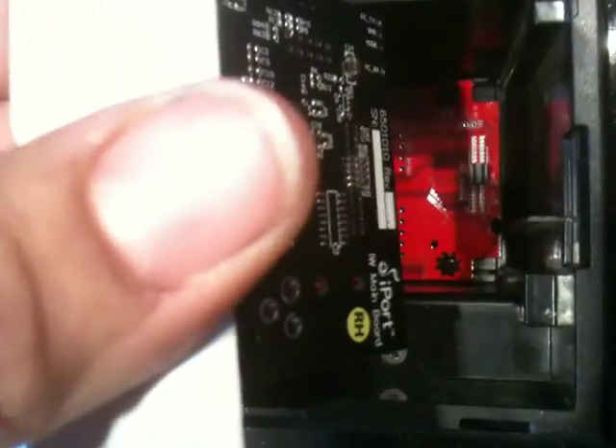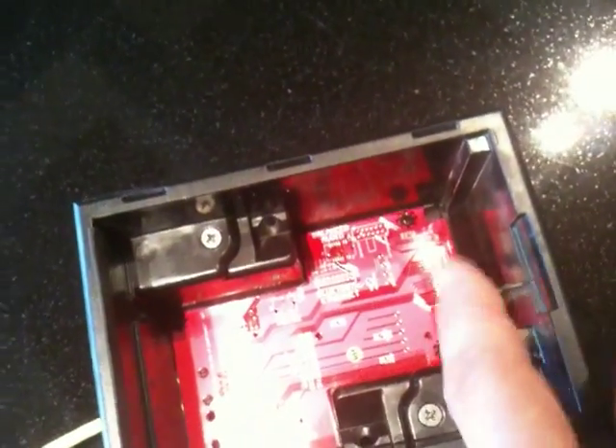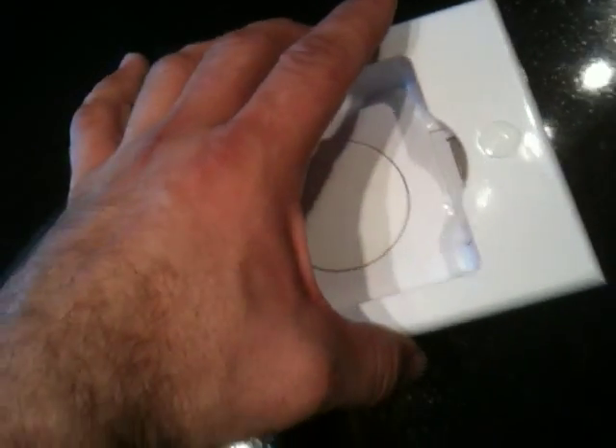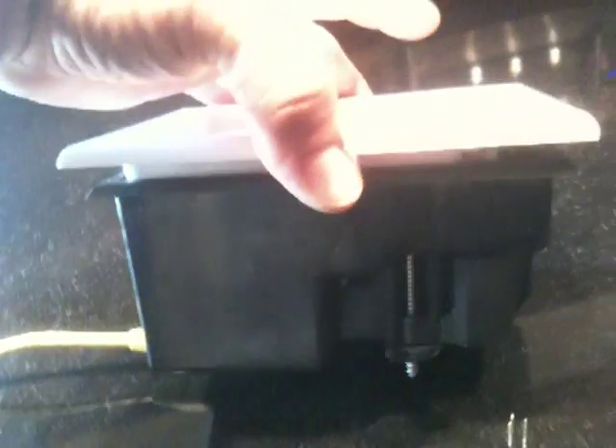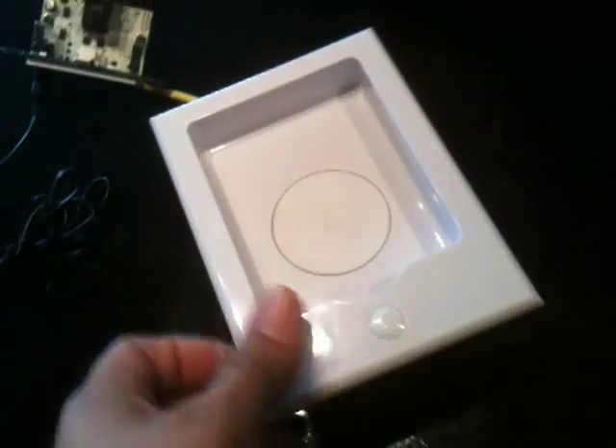This circuit board is going to rest on these little rails here, if you can see that — this rail here and this rail. The circuit board should rest on there and slide right in. Make sure that this dock goes in evenly, not like this or like this, but straight. And that should just snap right in.